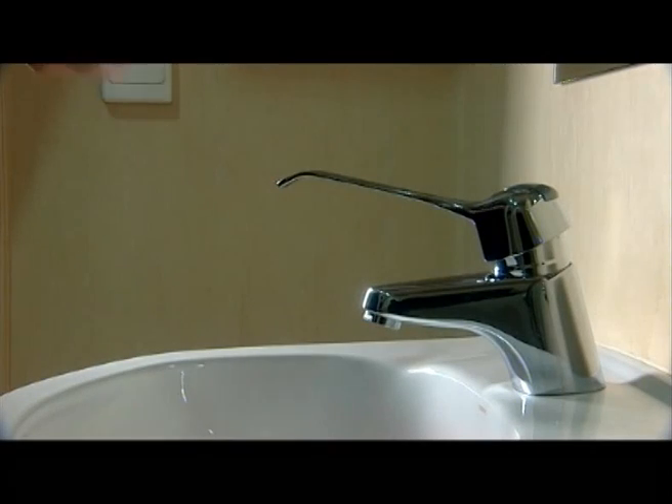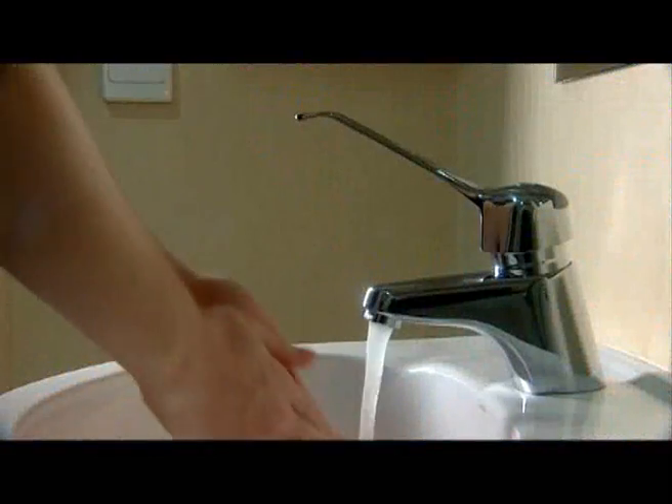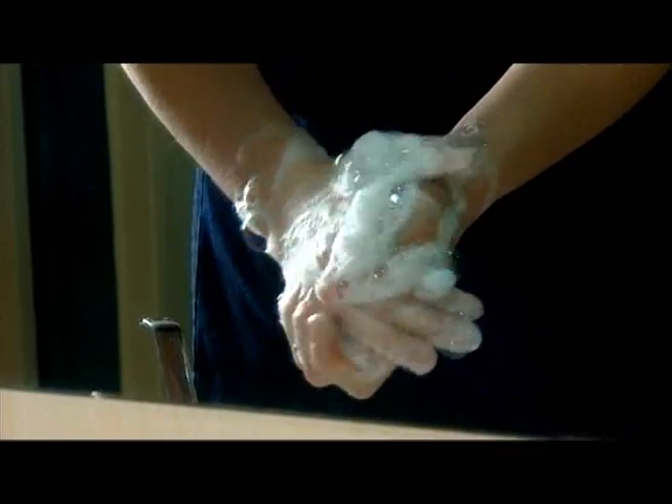Correctly washing your hands should take at least 15 seconds. Wet hands thoroughly. Lather hands with soap and briskly rub together under running water, making sure all surfaces of the hands and wrists are washed.